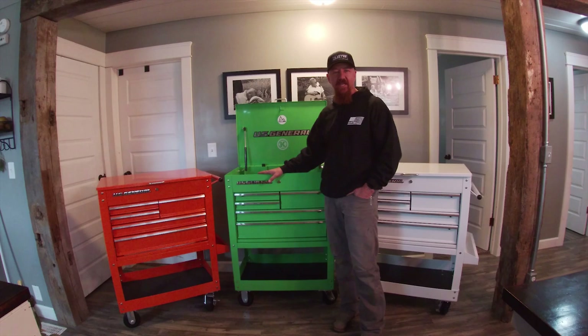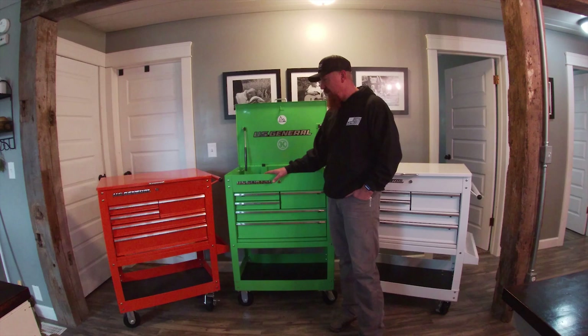Hi there, Lucas here from Peek's Peek, and today we are going to share with you the assembly of Harbor Freight U.S. General 30-inch five-drawer toolbox.